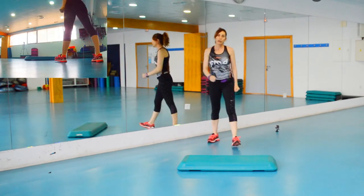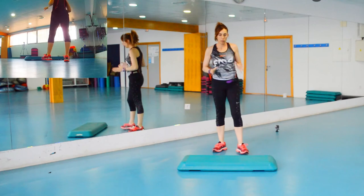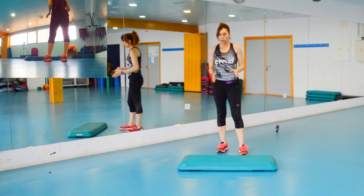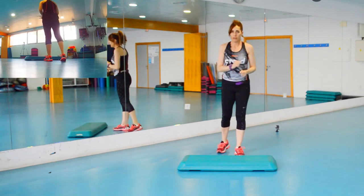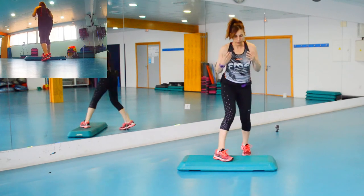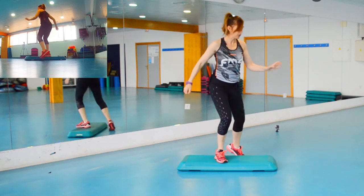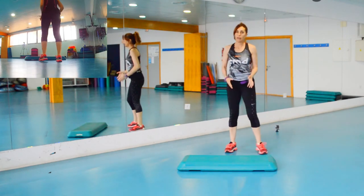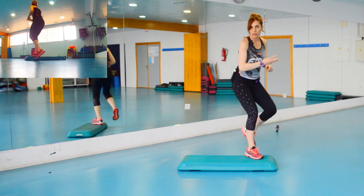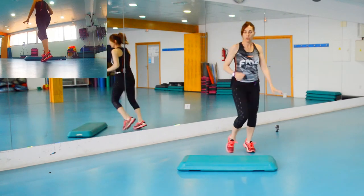Vamos a por el segundo. El segundo bloque parte también dos básicos, tres rodillas — que ya asumimos que es así. Los dos básicos los vamos modificando, parecido a la anterior pero no igual. Son lans pero a los lados: el cambio sería uno, dos, tres, cuatro, cinco, seis, siete, ocho. Seis tiempos arriba, me bajo y las tres rodillas.